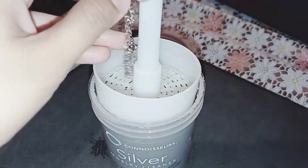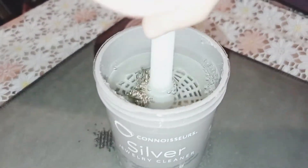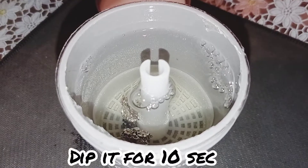I have applied this cleaner. I have put the piece in the holder. I have to keep it in for 10 seconds. You will count easily so that you can work it.